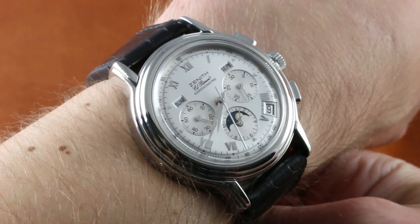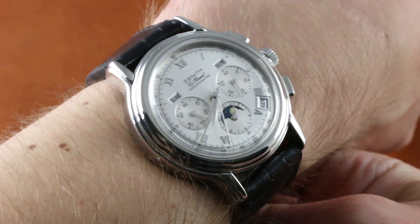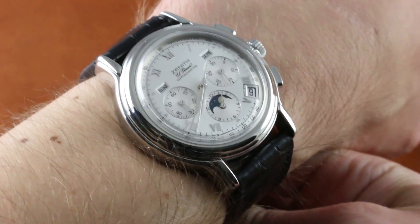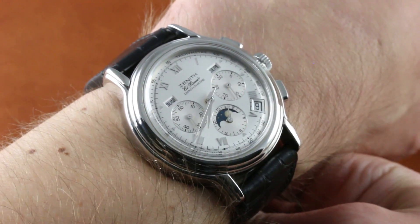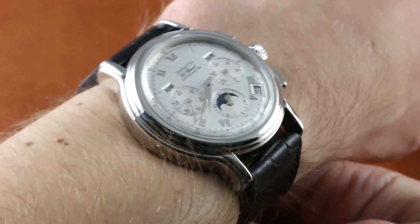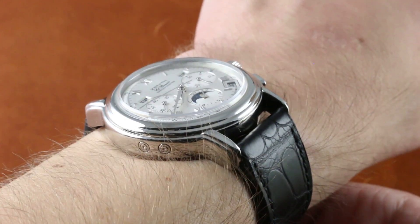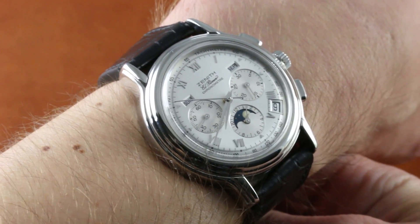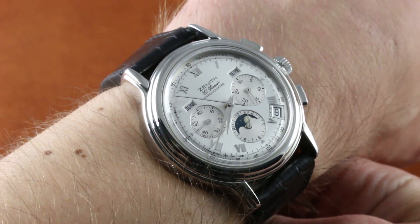Today we are discussing one of the all-time greats from Zenith of Le Locle, Switzerland. This is the Zenith El Primero Chronomaster, a timepiece that was launched during the 1990s and discontinued in chronometer specification by the early 2000s. This is a rare timepiece from the pre-Terry Nataf era that combines all of the virtues we expect of traditional Zenith.